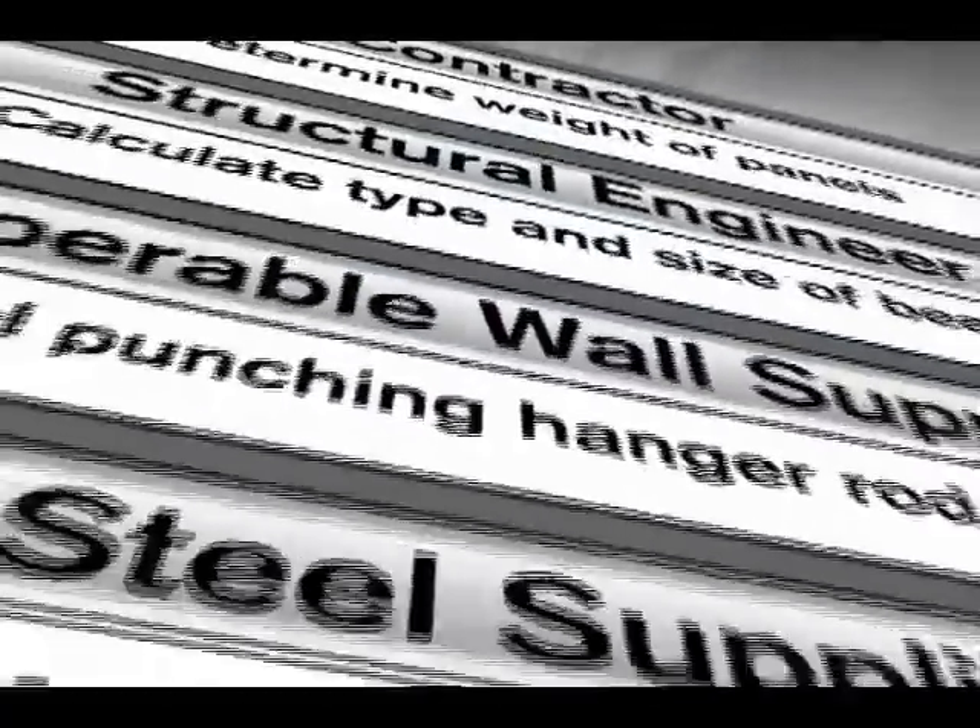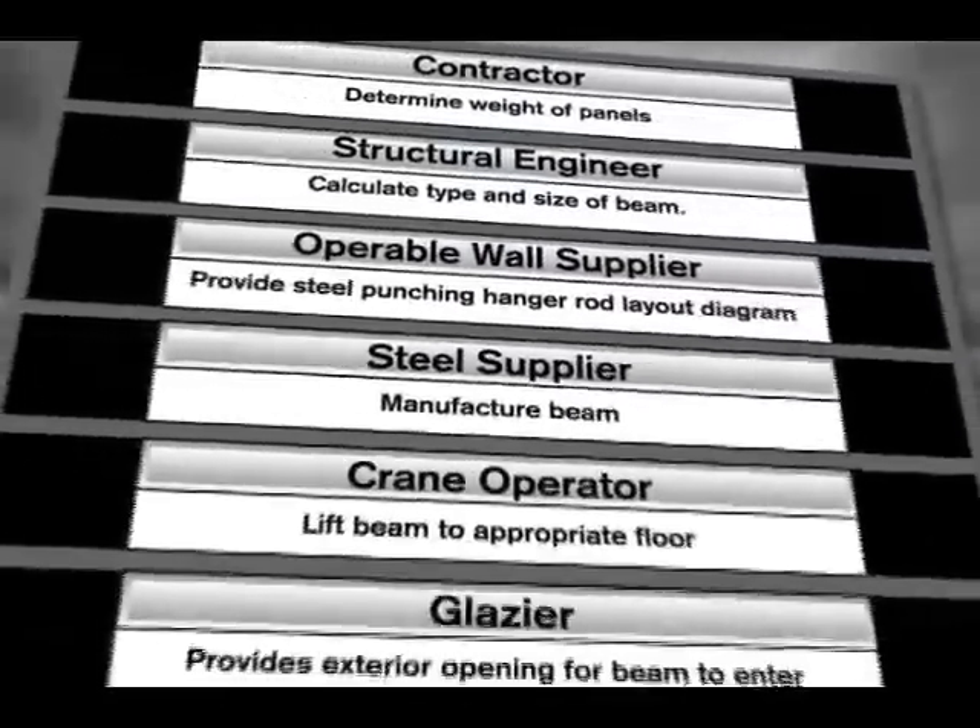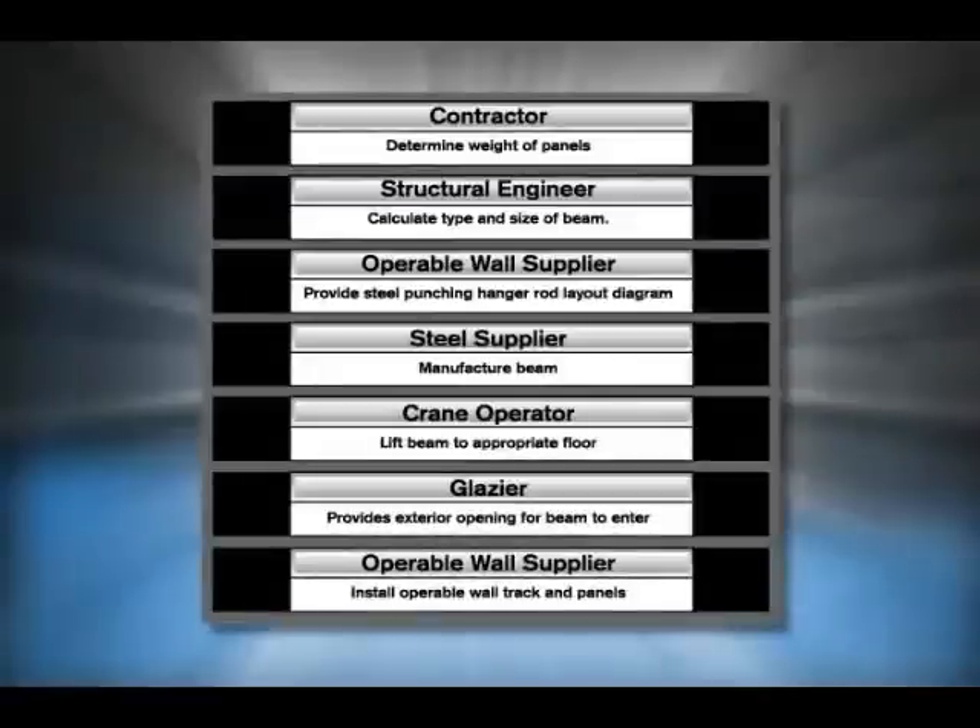Often, to install traditional I-beam or glulam support structures, contractors need to coordinate with many different subs, especially when working with a tenant improvement project in an office tower.